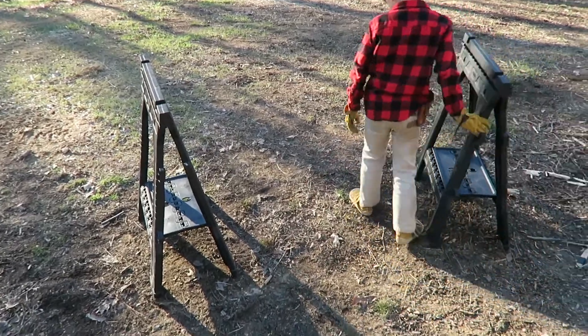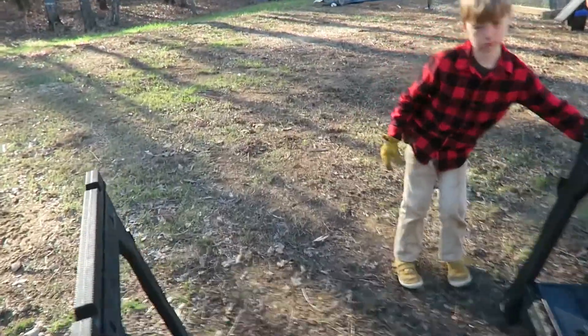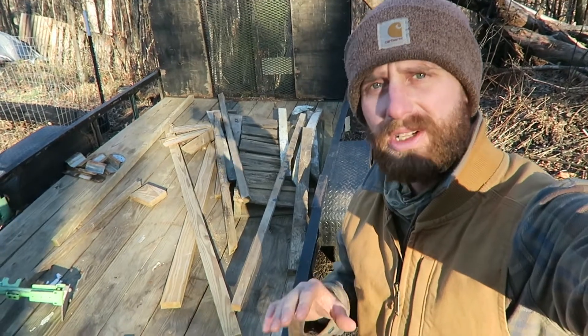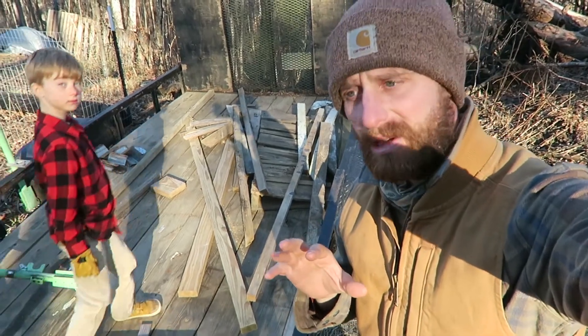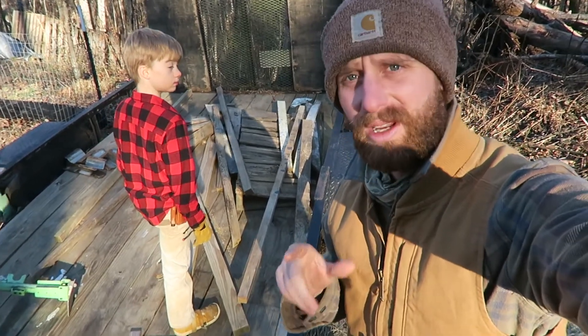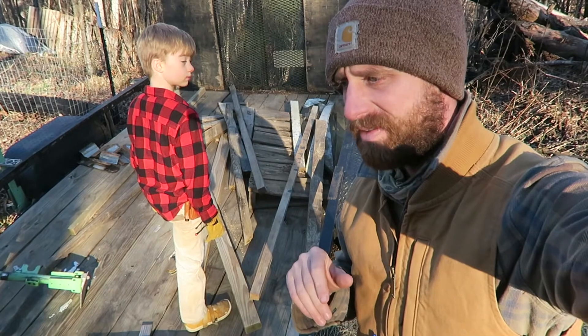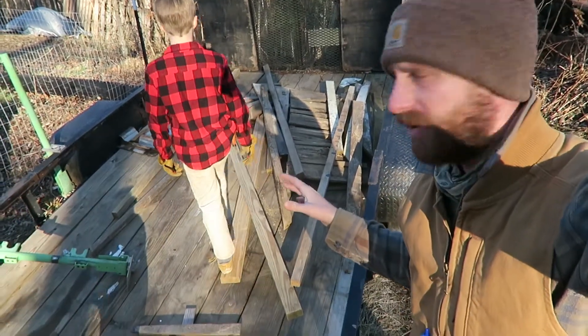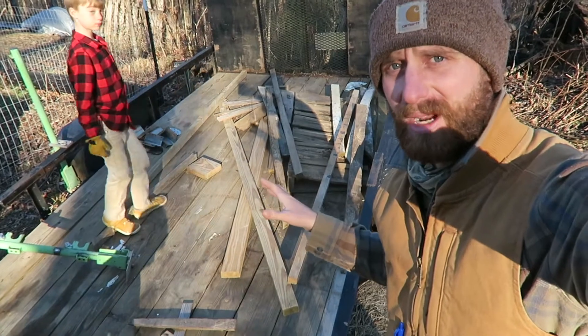Alright, let's do some wood. I was gonna do Justin Rhodes' pig shelter design, but I still plan to do that later. Right now I have enough materials to do a slightly different type of shelter, so we're just gonna do that instead of going and buying more stuff. We got a bunch of spare lumber I keep on this trailer for projects like this.